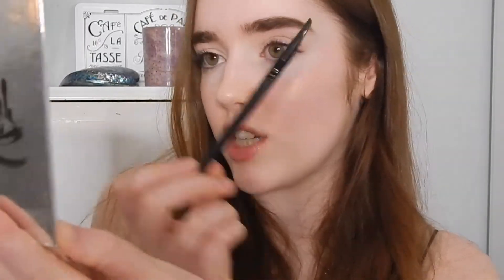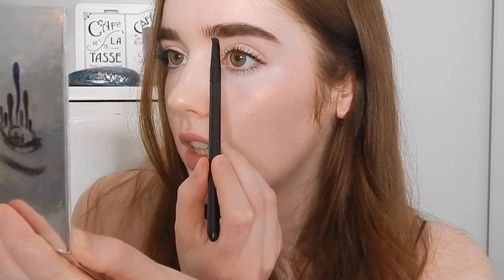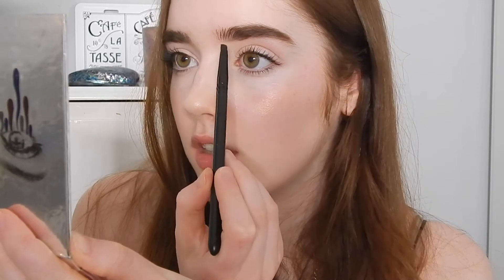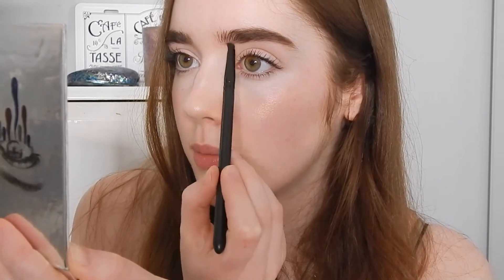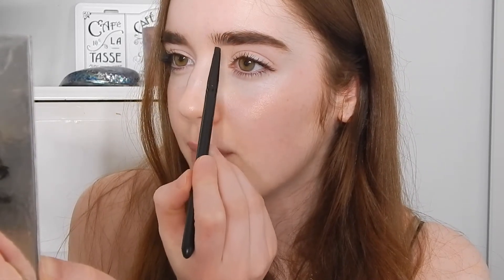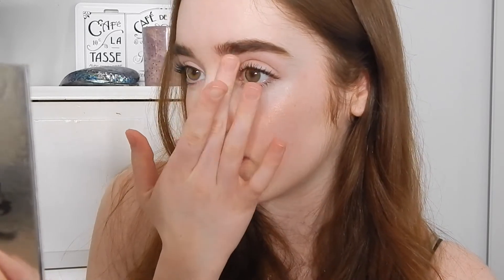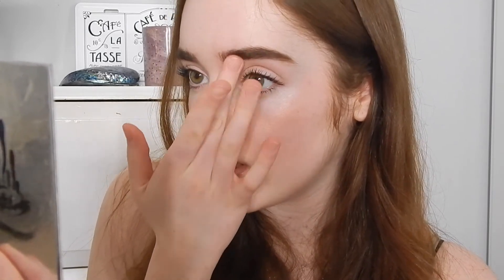This is the brush I use just in case you're curious. And I just make like a line underneath this bit — oh, I think that was too much. And then I just kind of fluff it up, if that makes sense. You can see what I'm doing here. And then once I've done that, I usually just take my finger and kind of blend it, just so that there are no harsh lines.